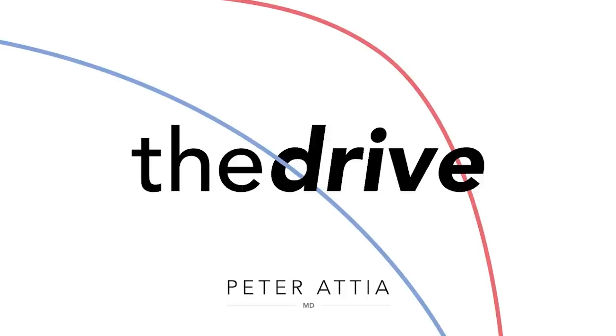You can find me on Twitter, Instagram, and Facebook, all with the ID peteratiamd. You can also leave a review on Apple Podcasts or whatever podcast player you use. This podcast is for general informational purposes only and does not constitute the practice of medicine, nursing, or other professional healthcare services, including the giving of medical advice. No doctor-patient relationship is formed. The content is not intended to be a substitute for professional medical advice, diagnosis, or treatment. Users should not disregard or delay obtaining medical advice for any medical condition, and should seek assistance from their healthcare professionals. For all my disclosures and the companies I invest in or advise, please visit peteratiamd.com/about.